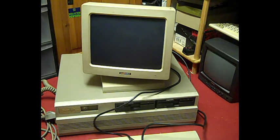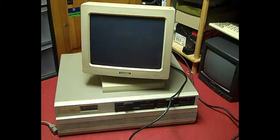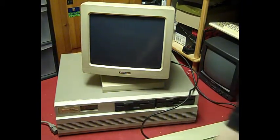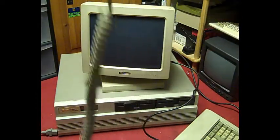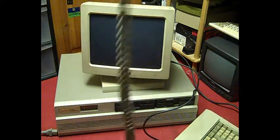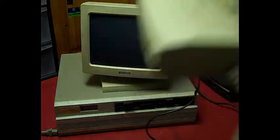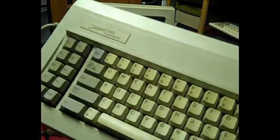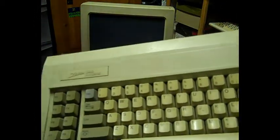Just look at the length of the cable on this keyboard — you don't get keyboard cables like this anymore. And the weight of it — it weighs an absolute ton. The back is actually metal. You could do someone some serious injury with it. It's horrendously yellowed, but hopefully that won't affect its operation.